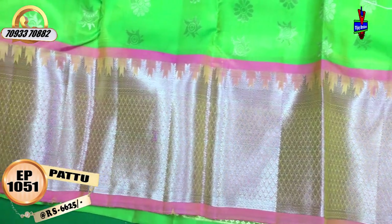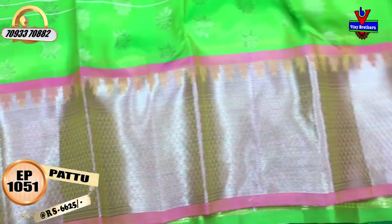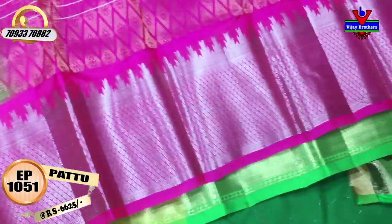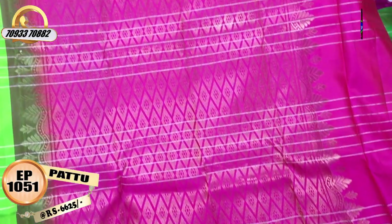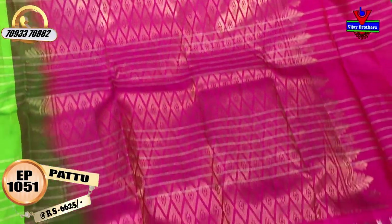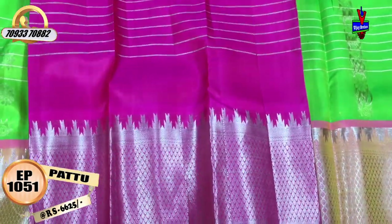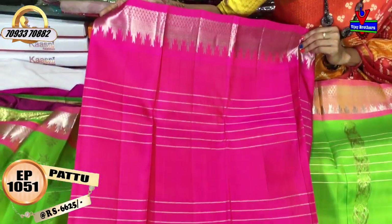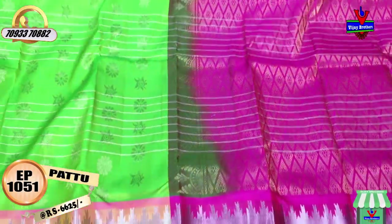We also have a lengthy border here, and a pink color. We also have a diamond design, two-sided edges, and middle part lines. We have a lot of light and color combination. We also have a blouse and cross lines in this style.